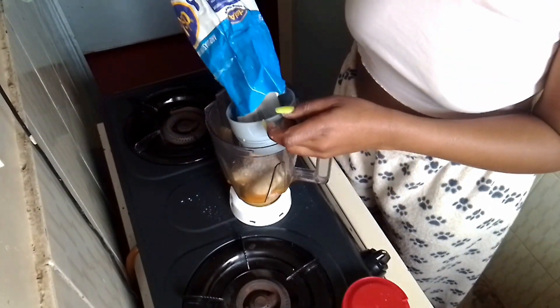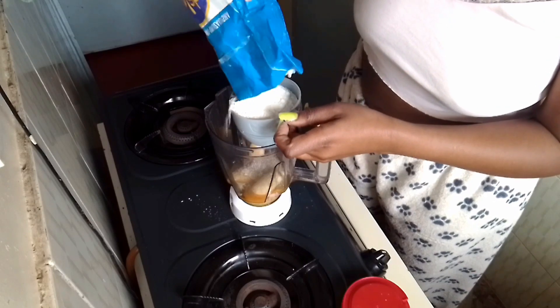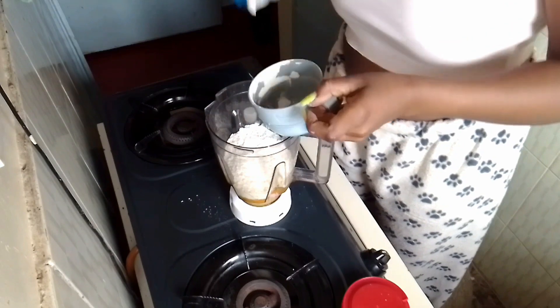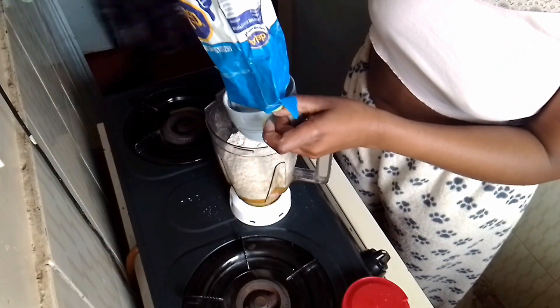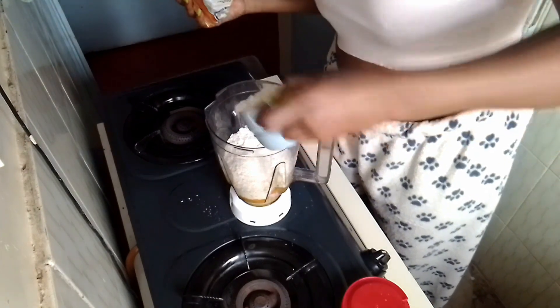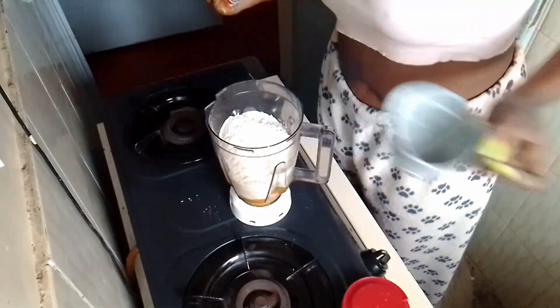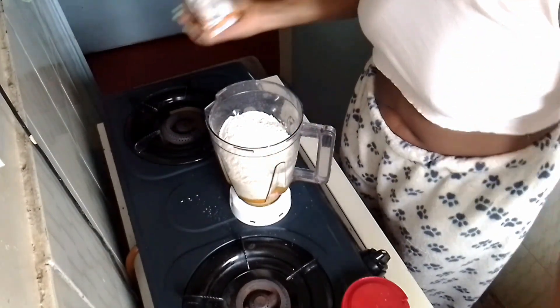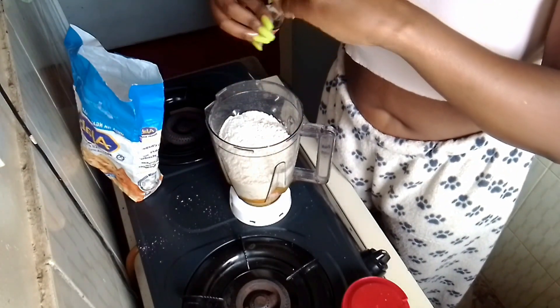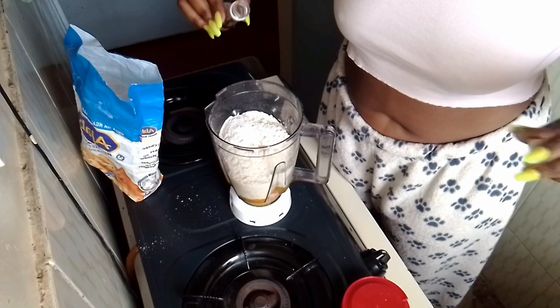I'm going to add baking flour into the blender — that's one, and that's two cups. And lastly I'm gonna finish with the vanilla essence.